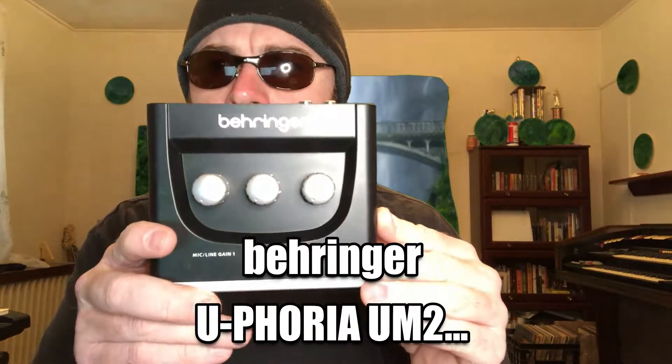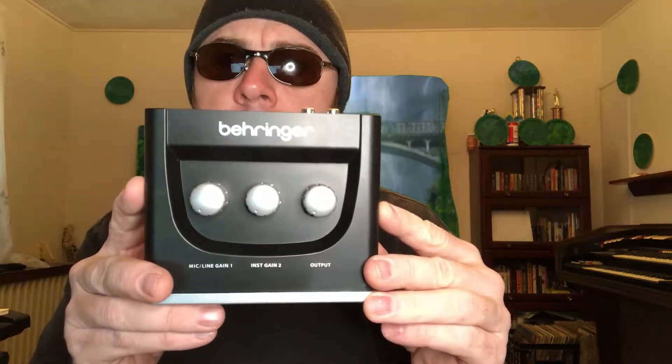Jim Jones 3000 here, and we're going to talk about another piece of inexpensive, cheap, frugal gear that I'm going to be using to record this album. It's the Behringer Euphoria UM2 USB audio interface — very inexpensive. I got it for $39.99 on Amazon, and I've been using it since January 1st, so a little bit over two weeks now. For my needs, it works great.